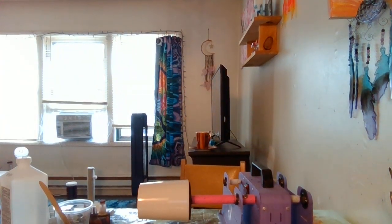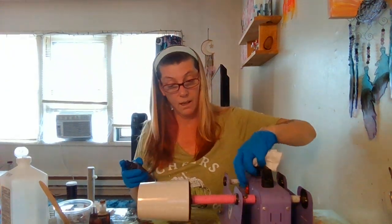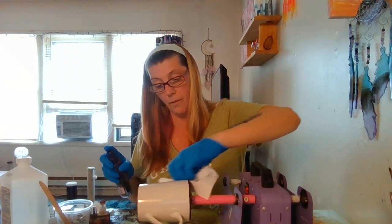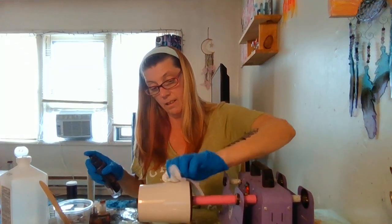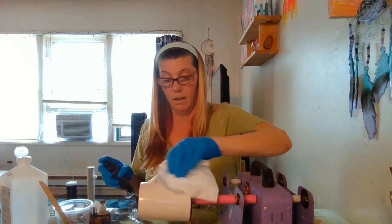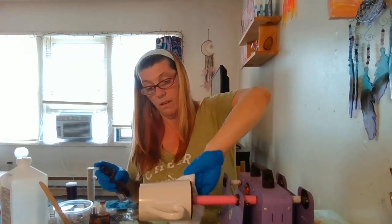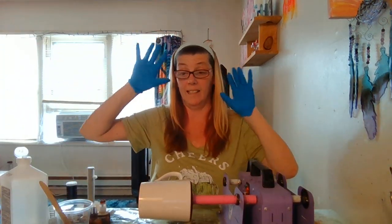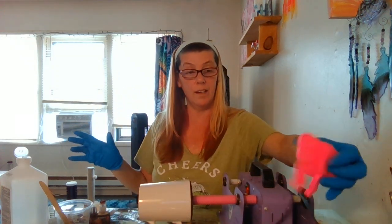Why am I not prepared? Clean off your cup with some alcohol — you don't want any fingerprints or anything on it. Oh my god, my table is a disaster. I have not gotten to clean it — normally I'm so organized. I did a little bit today but considering it was Sunday and I have to go back to work tomorrow, I just wanted to chill and relax.